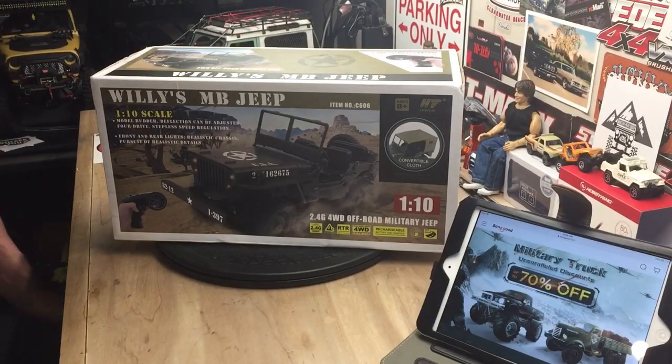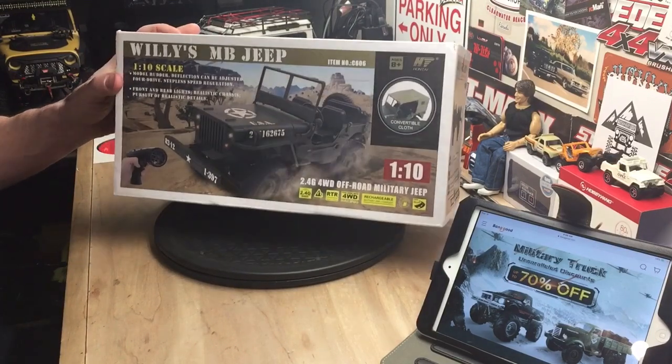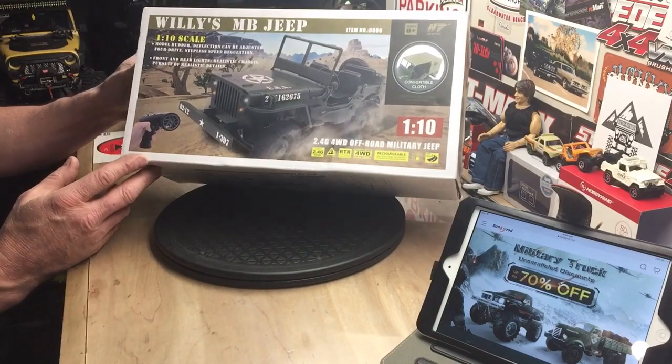Hey, it's Bill from Kingston RC. I'm back with another box from Banggood.com. Banggood was nice enough to let me pick out another vehicle to look at, and this is what I chose.